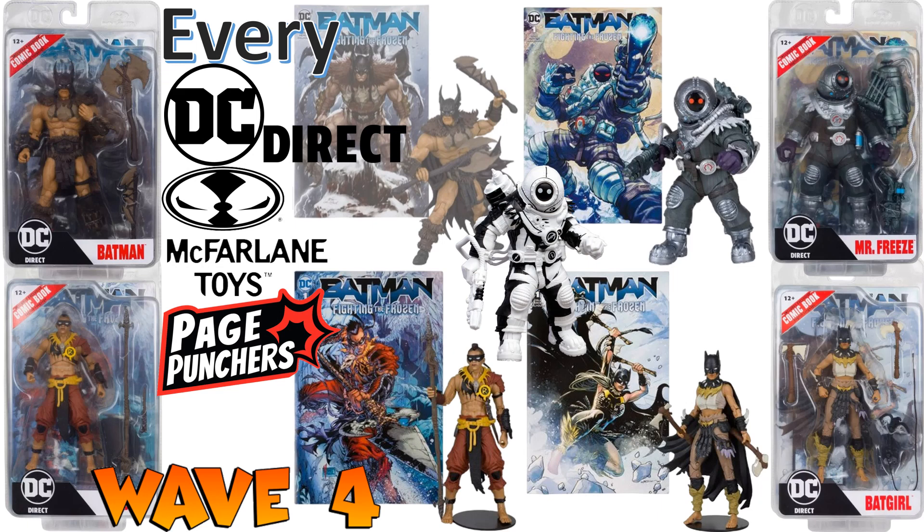What's up, you guys? It's Jack Dan with another McFarlane Toys video — this one with the DC Direct Page Punchers seven-inch scale figures. I put out a video on their three-inch figures a while back with wave one having four figures. Now check this out: we got Page Punchers in seven-inch scale figures that come with an exclusive comic specific to this particular line. Pretty cool, let's check it out.